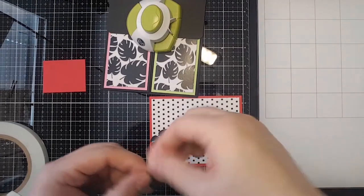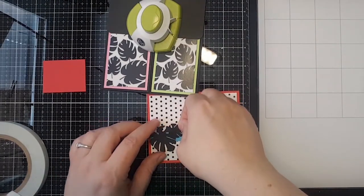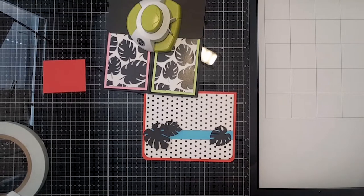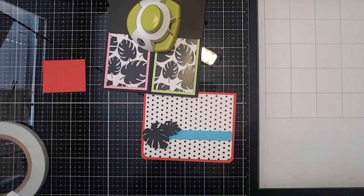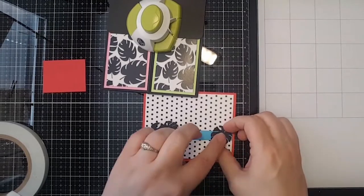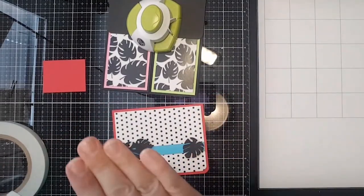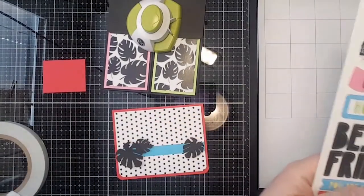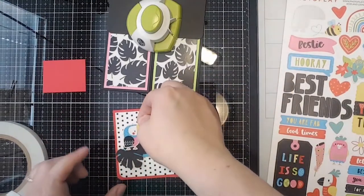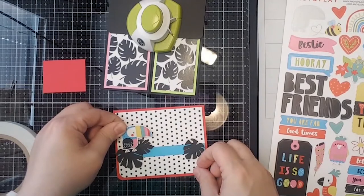Now we're just going to tuck this little guy in there. Ellen asked if these are die cuts or fussy cuts — these are actually die cuts, from my Cricut. Darren designed the file for me so I could use it — he is quite the guy and is able to do that kind of thing, thankfully, because I can't!